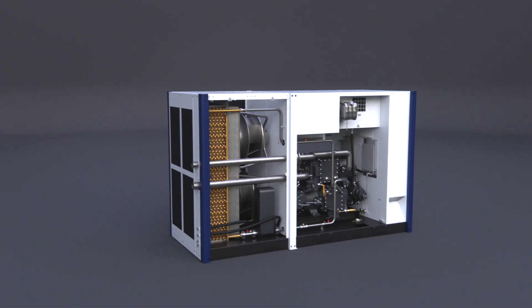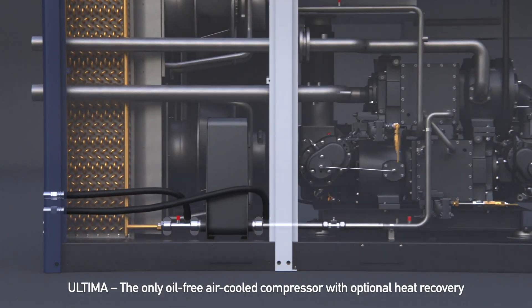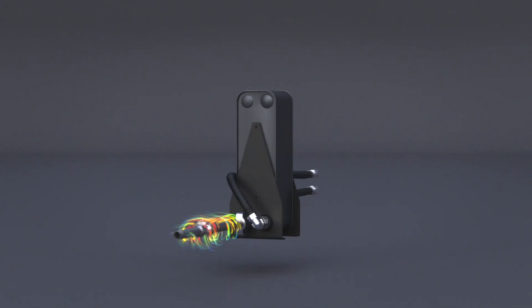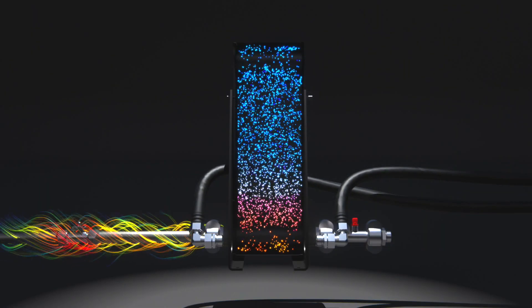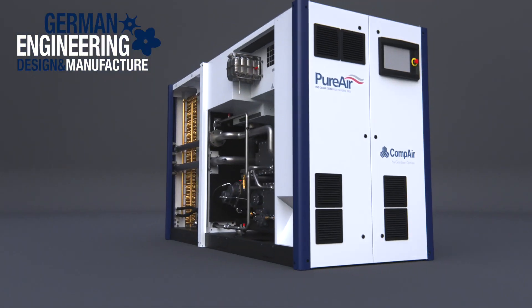Typically in a conventional oil-free air-cooled compressor, you always have the problem that your waste heat is more or less going to blow into the atmosphere and is lost. And now with this air-cooled Ultima, for the first time ever, it is possible to recover this heat, and by that the customer can save tens of thousands of Euros each year.